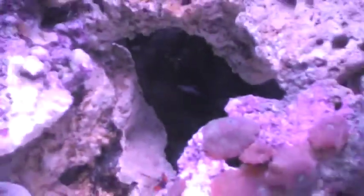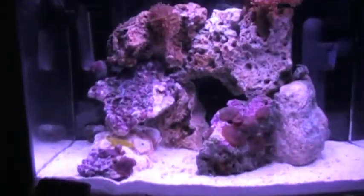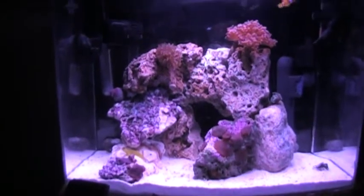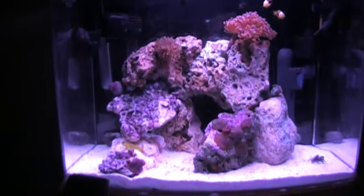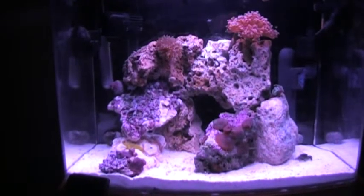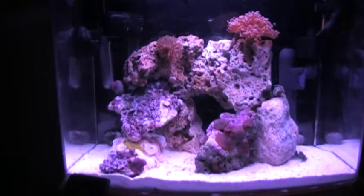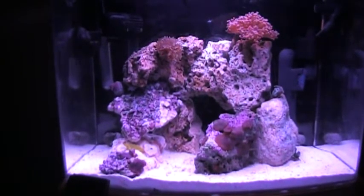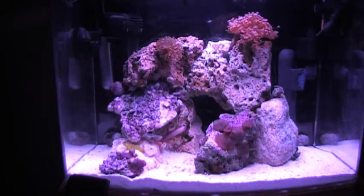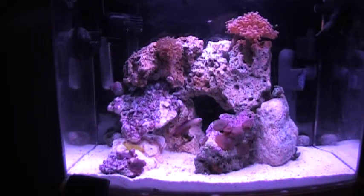There's mint green stuff on the side of my rock. If anybody can leave a comment on what that is — I have no clue what it is. It's like a mint green, almost like turquoise. It's just sitting on the side of my rock, it's not really wavy. It's more like coralline algae but it's green — the weirdest thing. If anybody can leave a comment and tell me. It's probably some kind of algae.